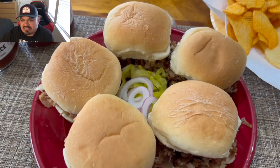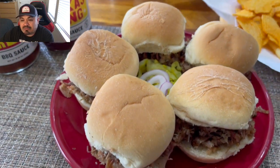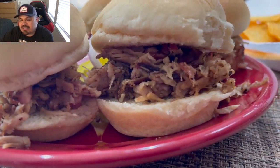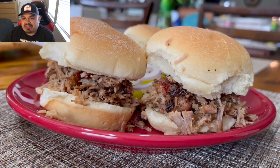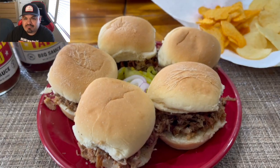Ate it with some chips, washed it down with a nice cold beverage — it was a great cook, guys, it was delicious. What can I say? Just take a look at that. Will not be the last time I use these rubs. I appreciate you guys watching — we'll catch you on the next one, peace out.